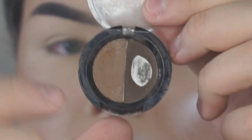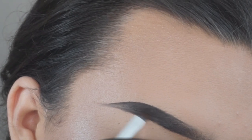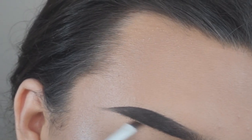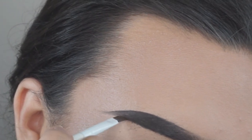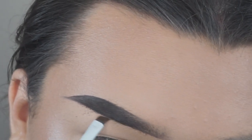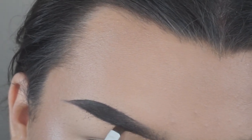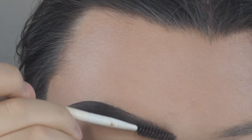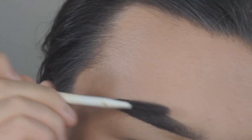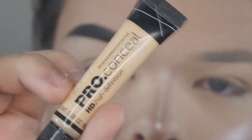I'm using an Inspire brow powder — I think it's medium brown — and I'm taking the darkest shade and focusing that towards the outer portion so I can get that nice ombre Instagram brow look. Even though it's not really an Instagram brow because it's straight and Instagram brows are more arched, but you know, it is what it is.